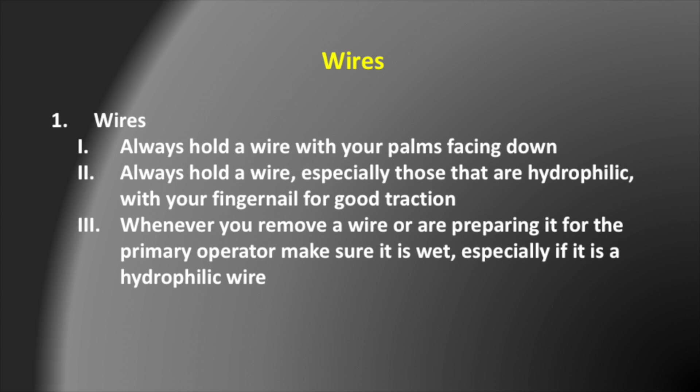We're now going to discuss how to handle wires. Three important concepts: first, always hold a wire with your palms facing down. Second, always hold a wire — especially hydrophilic wires — with your fingernails for good traction and stability. Third, whenever you remove a wire or prepare a wire for the primary operator, make sure the wire is wet, especially if it is a hydrophilic wire. If it is not wet it can become very sticky and difficult to use, and you can get debris and thrombus formation on the wire.